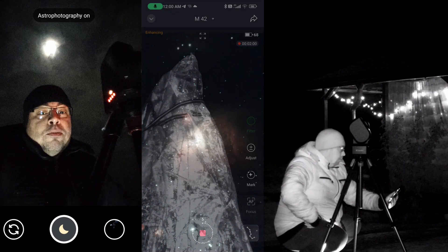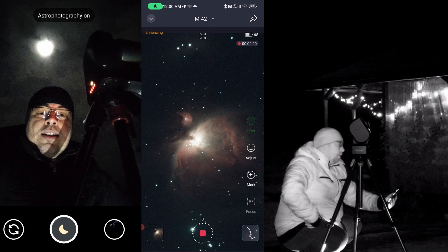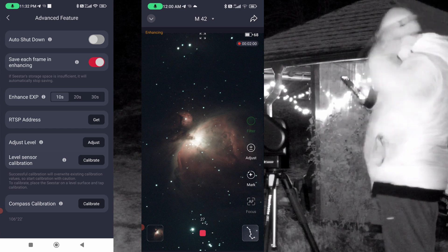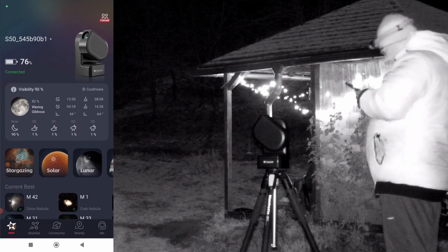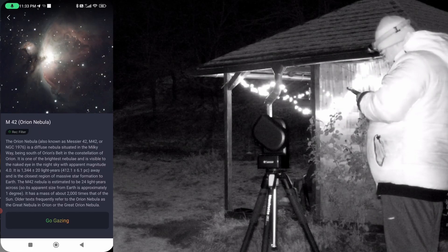Tonight I'll test the Sistar S50 long exposure photography, from 10 seconds to 20 and 30 seconds. Let's test the new firmware 2.01 that will bring us longer exposures on the Sistar S50 smart telescope.